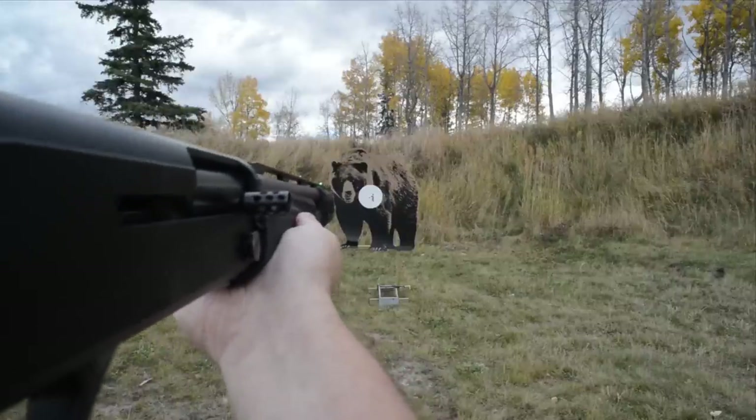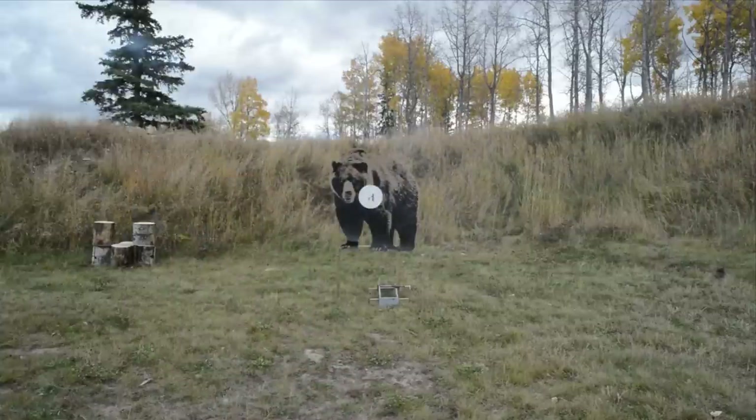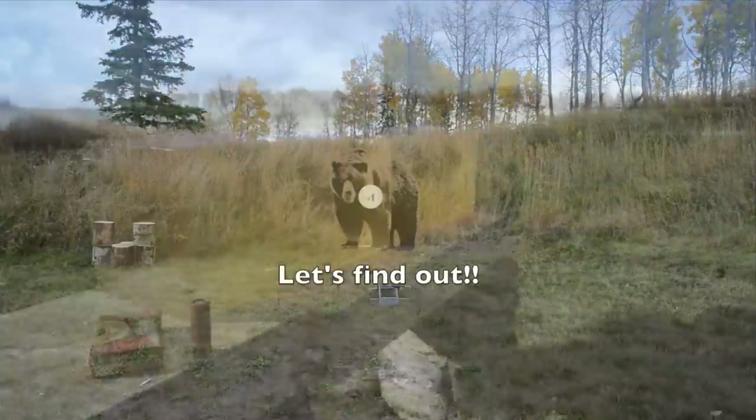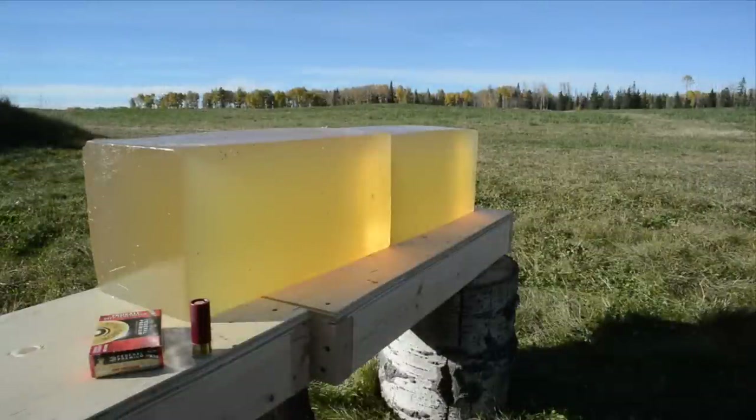For a good analogy on how my dangerous animal experience panned out, check out last week's review where I tested Winchester's Super X hollow point rifled slug. Now that you know a bit about the background behind these tests, let's dive right in.